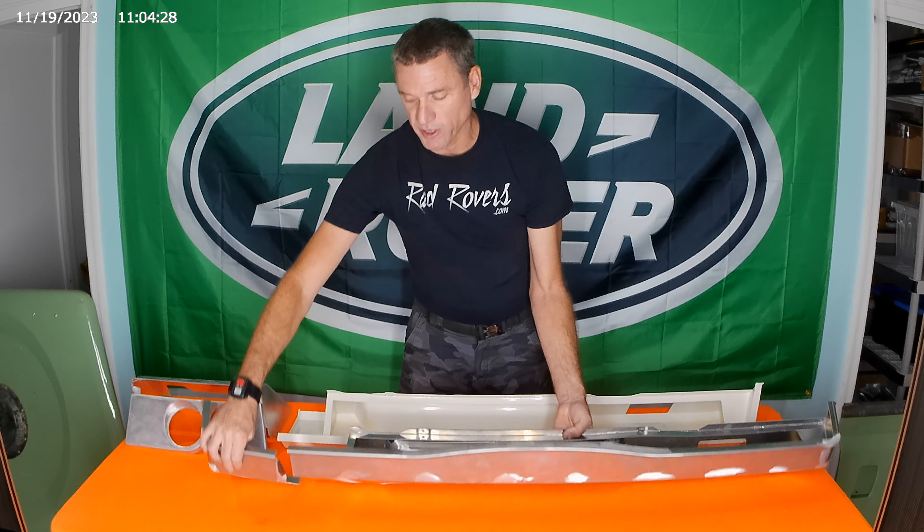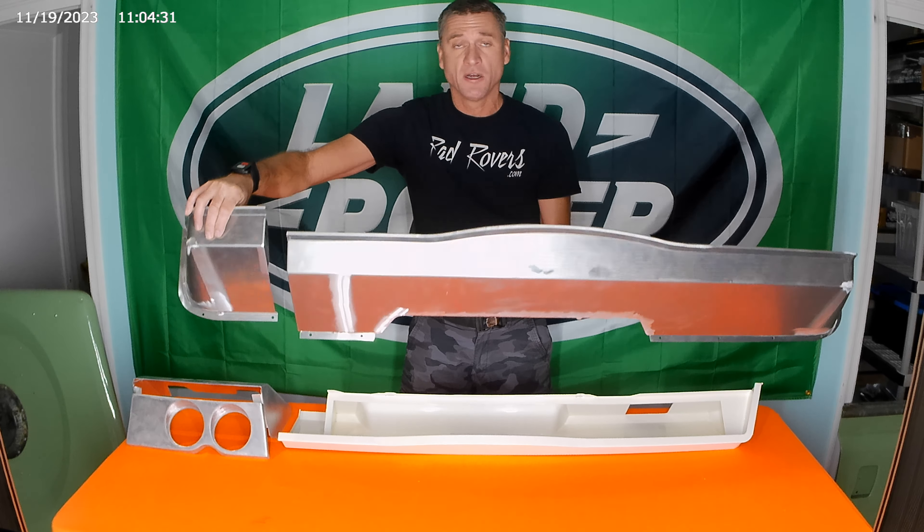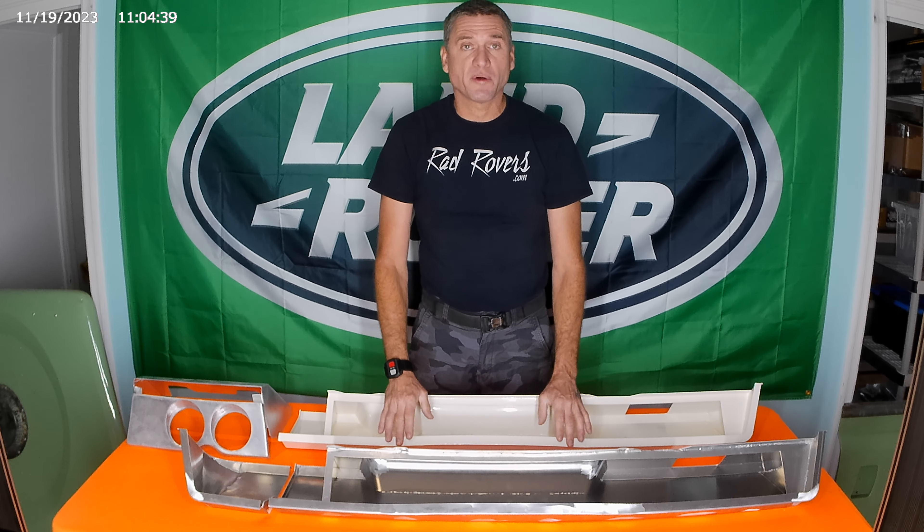Hello all you Series 3 Land Rover fans out there. I just wanted to remind you that we do provide the aluminum dashboards — the whole lower section of dashboards we are making from scratch out of aluminum. These are three millimeters thick, welded all the way around so it's really airtight.